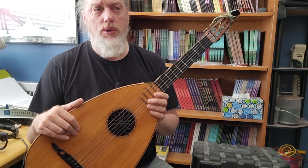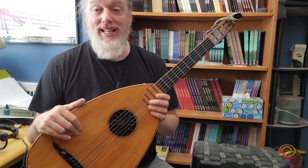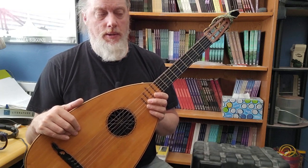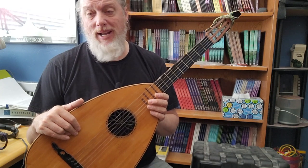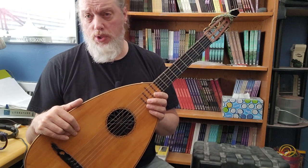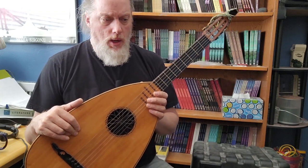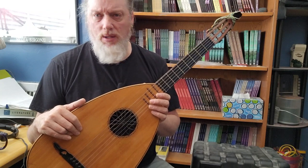He does the research. For instance, if he's working on a Martin or Gibson of a particular year or period, he knows the designs, he knows the people that made it. He does research on the composition, woods, joinery, and headstock shapes.